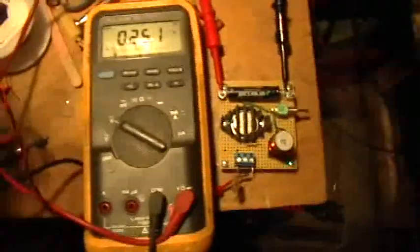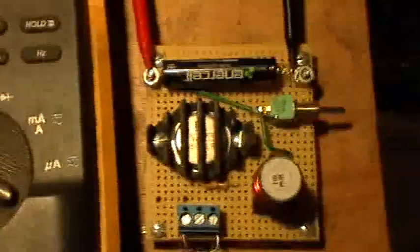Good evening. Welcome to my laboratory. What you're looking at is one of my little neon Joule Thiefs, and I'm going to show how to measure the output voltage of it.